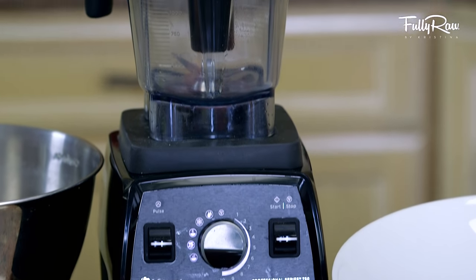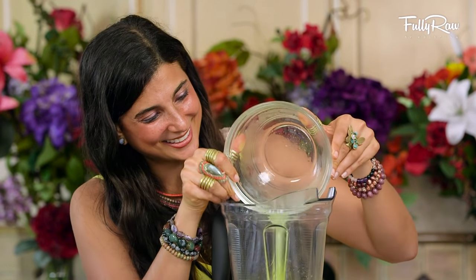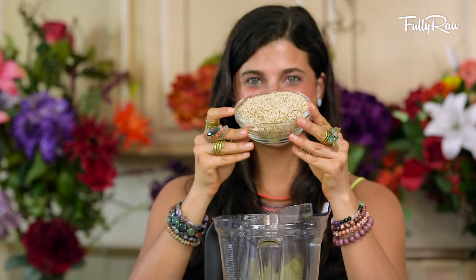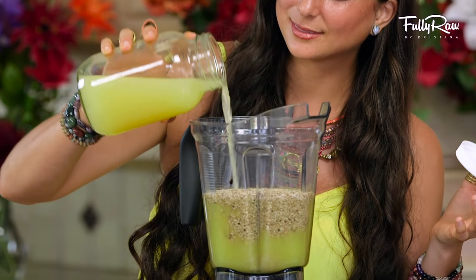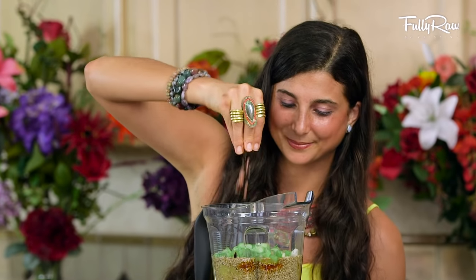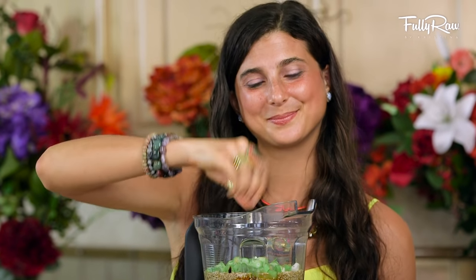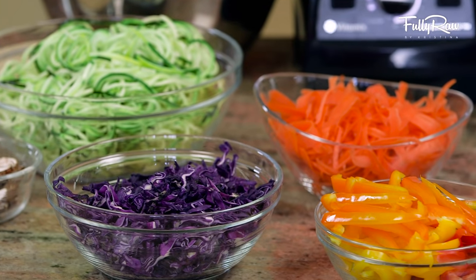I'm going to be using my Vitamix blender for this dressing. When ready, go ahead and add in approximately two to three cups of freshly squeezed orange juice, one and a half cups of raw unhulled sesame seeds, two tablespoons of raw tamarind, a humongous thumb of ginger, two large tablespoons of lemon juice, one tablespoon of raw coconut nectar, one tablespoon of raw nama shoyu, two stalks of celery, three large green onions, and a pinch of pink Himalayan salt to taste if you desire. I'll put the listed ingredients in the description of this recipe video for you as well.